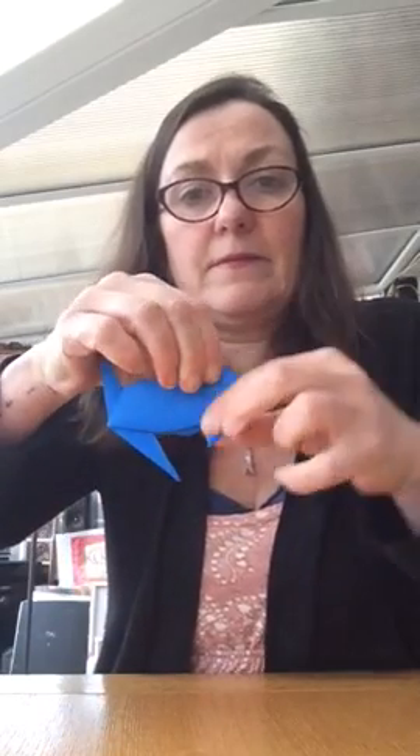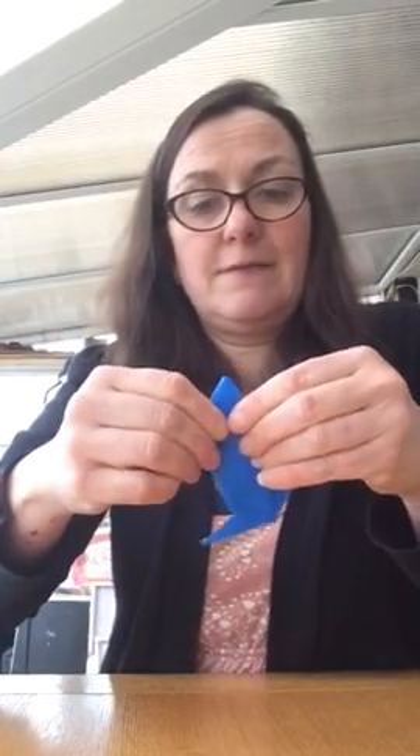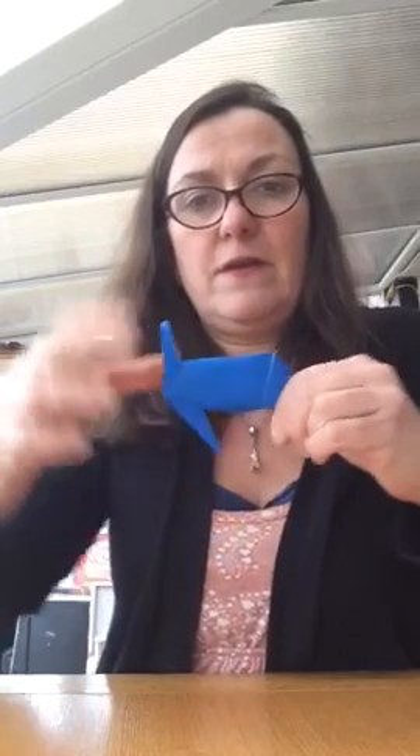So you've got that sort of shape, and then we take the nose and fold that down, so you're getting the shape of a fish's head — that bit pointy at the bottom. Then that pointy bit at the bottom just tucks inside, and there you have an origami fish.